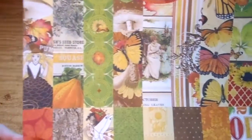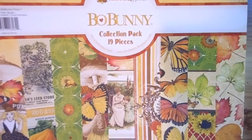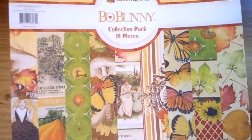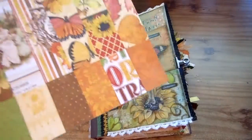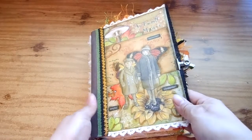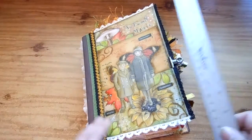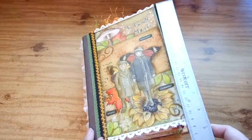I used mostly the journaling cards and die cuts from this paper line — it's so pretty. It's called Enchanted Forest and it has fairies and butterflies in it, so my theme has butterflies and fairies throughout the whole book.